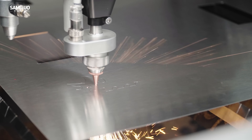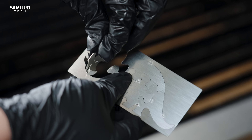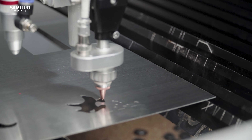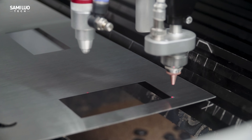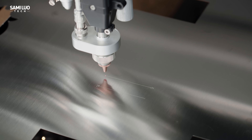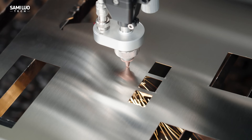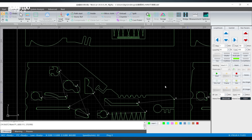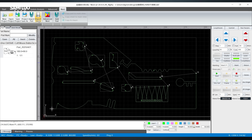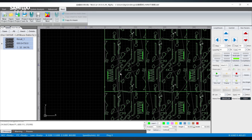Third, micro-jointing: the machine leaves tiny uncut tabs between your cut parts and the sheet, so the parts don't fall out during cutting but can be easily snapped off afterward — super helpful for organizing your pieces. Fourth, edge-sharing cuts: if you cut multiple identical shapes like small squares, it can share the cutting edges between them, improving both precision and efficiency while reducing material waste. And finally, industrial-grade nesting: the M3 Ultra supports industrial-level nesting, optimizing how different shapes are laid out on the material — even feeding smaller shapes into leftover gaps — minimizing waste and boosting output efficiency.